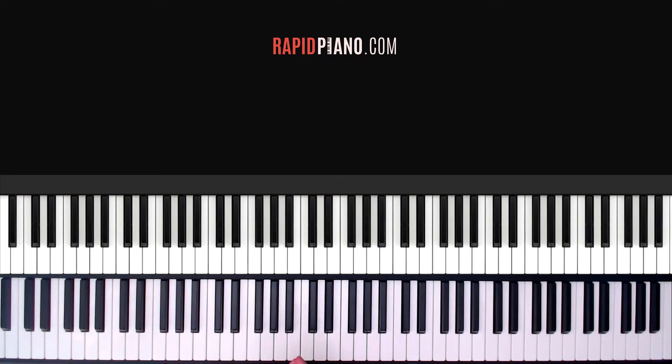Alright guys, so there we have it. This is part one of the tutorial where I'm going to be showing you how to play the intro and verse. For the full song tutorial where I show you how to play the pre-chorus and the chorus etc, you can go onto my website rapidpiano.com — the link is down here in the description. So let's get into it guys.